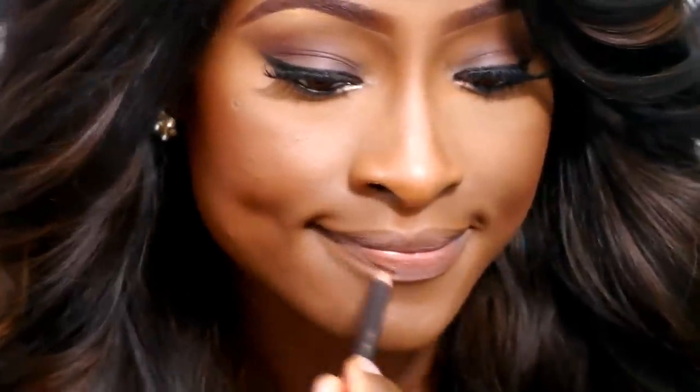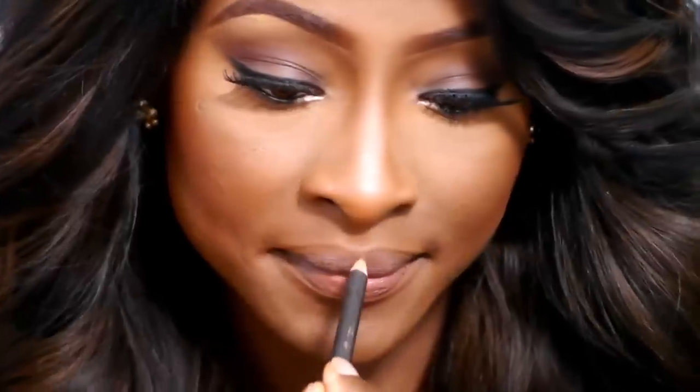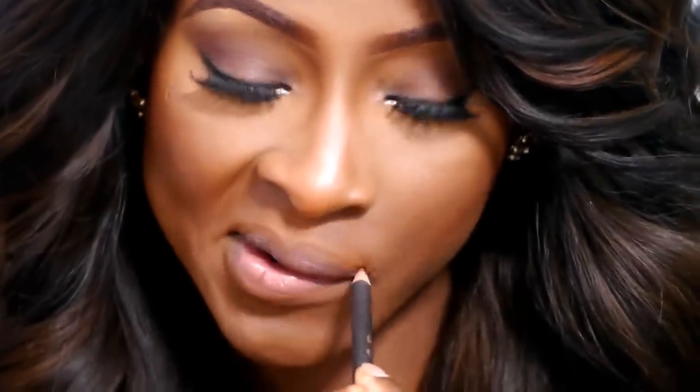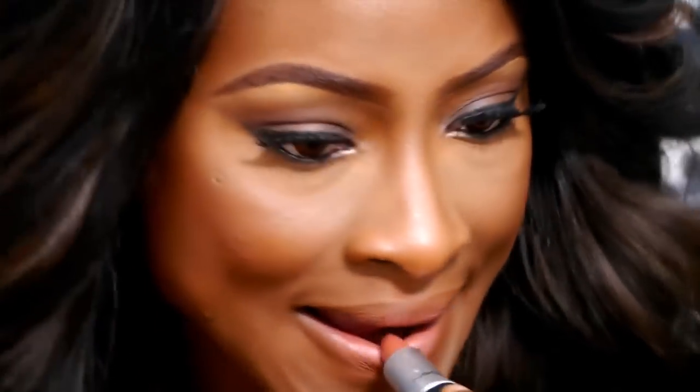I'm going to line my lips with the MAC Cork Lip Pencil in Cork — my go-to brown lip pencil for nude and neutral lips. Just the outer corners of my lips. Then I'm using the MAC Touch lipstick, which is a really nice nude brown shade. It's a luster finish so I don't have to apply lip gloss. And this is pretty much it. Thank you so much for watching and I'll see you in my next video. Bye guys!